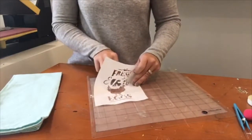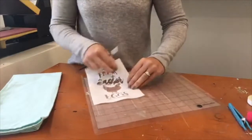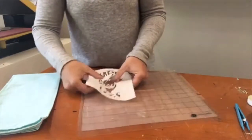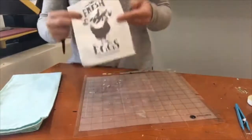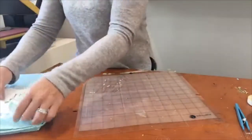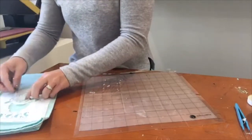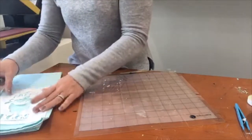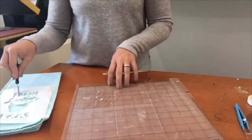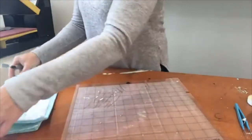I should have done this beforehand, but I wanted you to see how you need to weed out pieces. Now you're going to see that we lost some of the design — the counters. That's okay because we're going to hand-place them back in. I'll position this on my surface first and iron it into place, and then go back and grab the middle of the R, the middle of the S, and whatever else we lost.